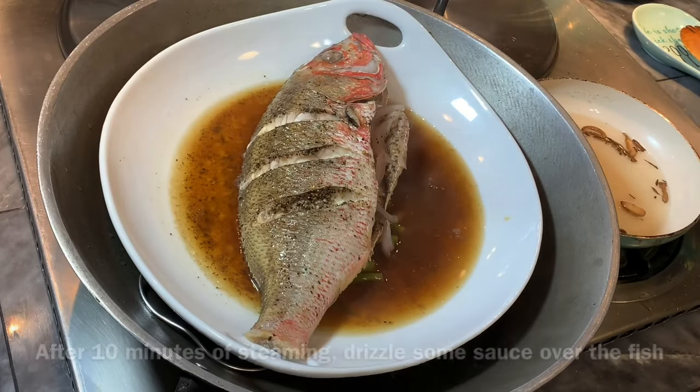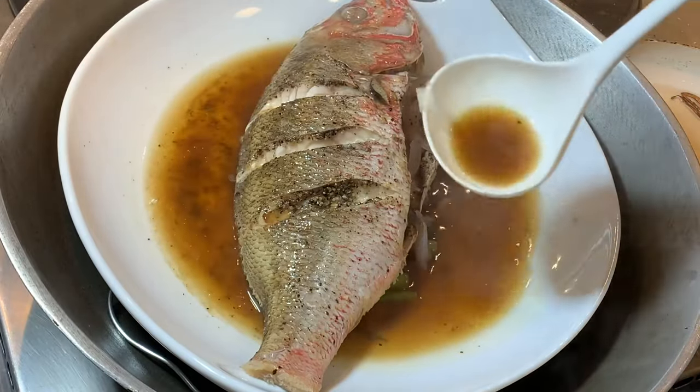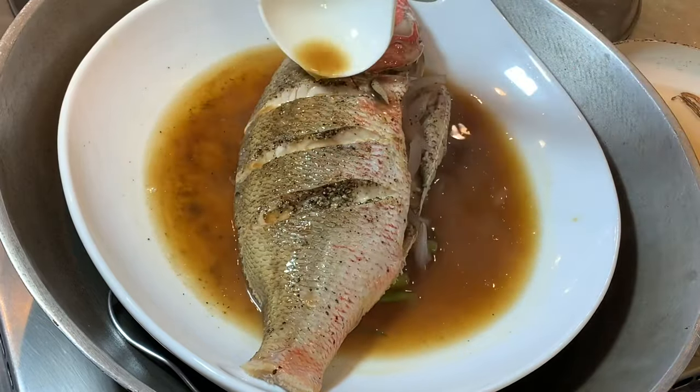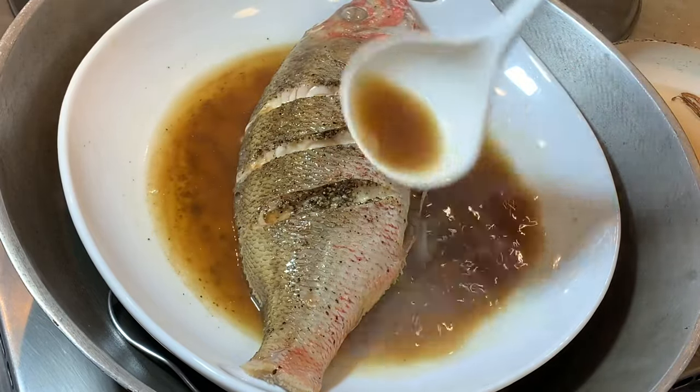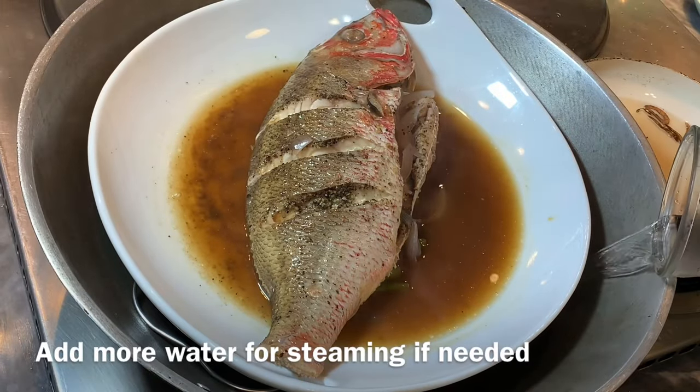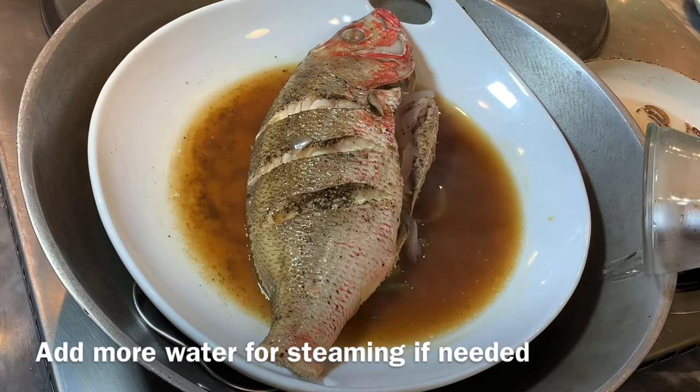After about 10 minutes of steaming, baste the fish by drizzling the sauce from the plate back over the fish, then continue steaming. This is really up to you, but it took me almost 20 minutes total because this is a bigger fish.